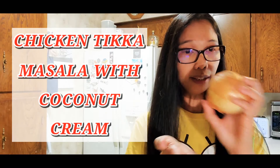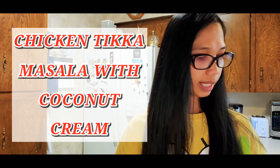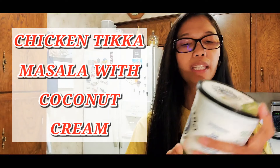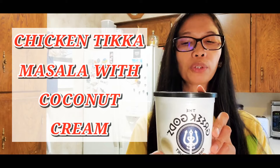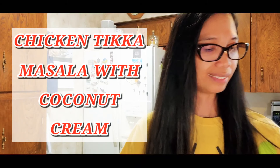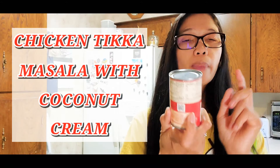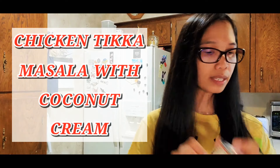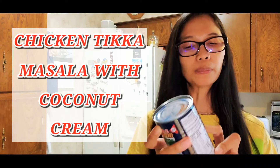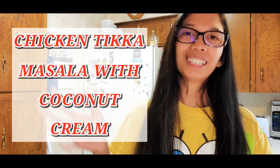We also need onion, garlic, and fresh ginger, plus some unsalted butter. We'll have plain yogurt — any brand you're comfortable with. We need some diced tomatoes, two tablespoons of tomato paste, and instead of heavy cream I'm going to use coconut cream because I think it tastes better.